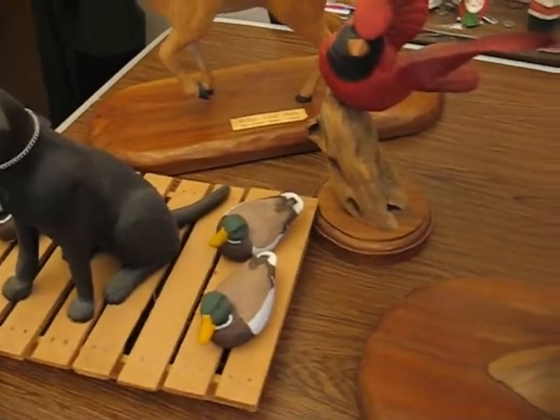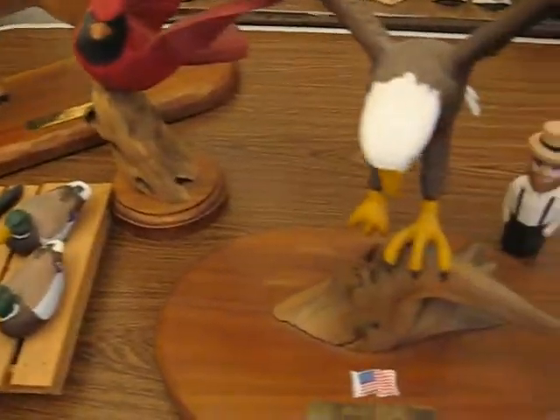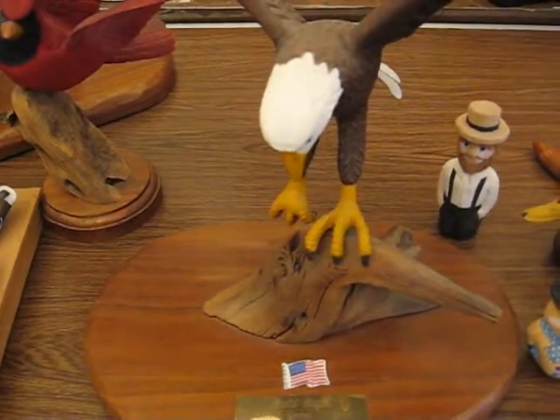Hopefully we'll do one of these projects every so often so you have something new to try. Thanks for joining me.